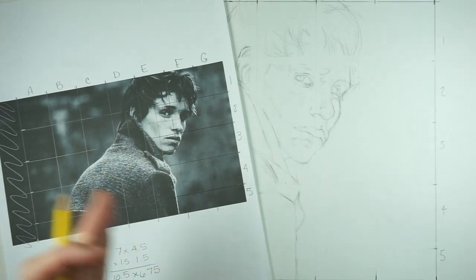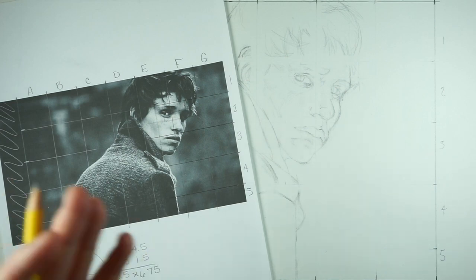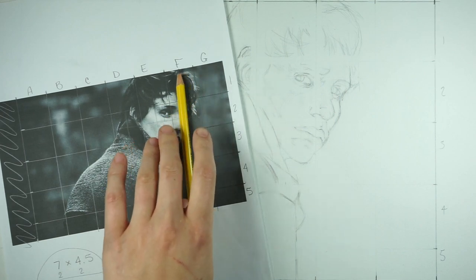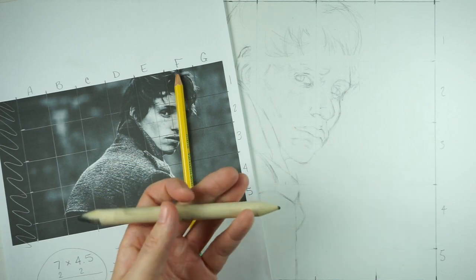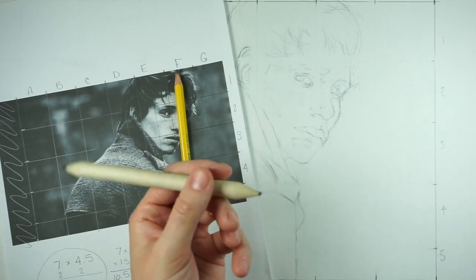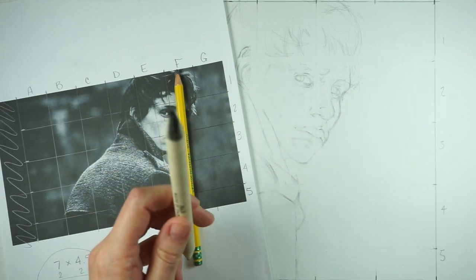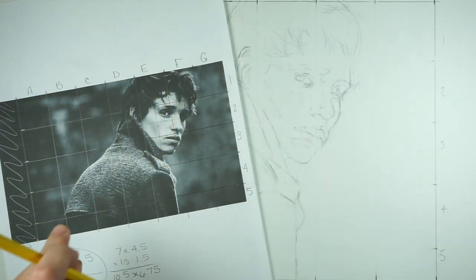I'm going to speed things up because it's going to take me at least an hour or so to shade everything. I will eventually use a blending stump. This is a blending stump — it's essentially just a rolled up sheet of paper, rolled really tightly and shaved down. It's not a pencil; we use it to smush the graphite around on the page. That's why it's dark — it already has graphite on it.